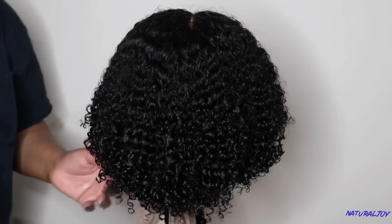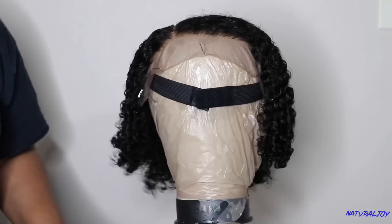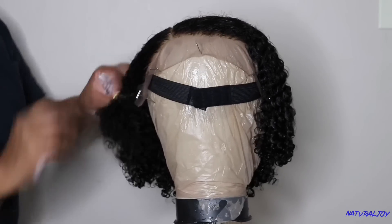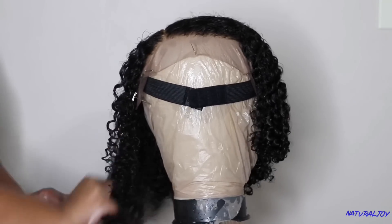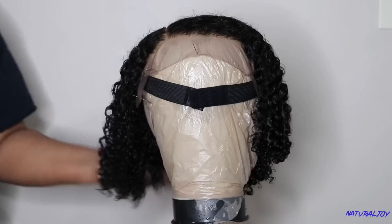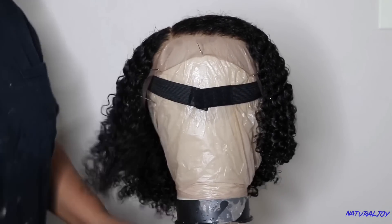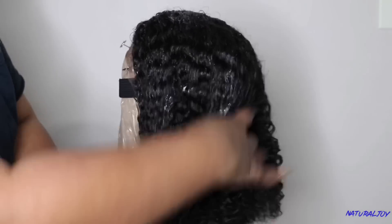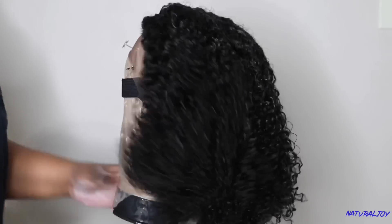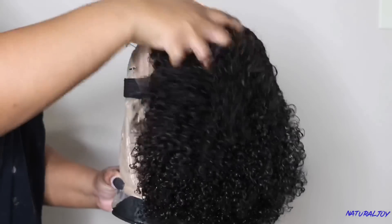With this unit you get a pre-plucked hairline. I did go in and bleach the knots — I love the lace on their units but felt I needed to bleach the knots to make it look more realistic. You don't have to, because their knots are really small and not super dark, so powder will definitely take care of it. This unit was really easy during the washing process and I didn't get a lot of hair out. I thought it would be a tighter curl pattern but it's more of a looser curl pattern, still with some texture, and the brush just glides through it with no issues.